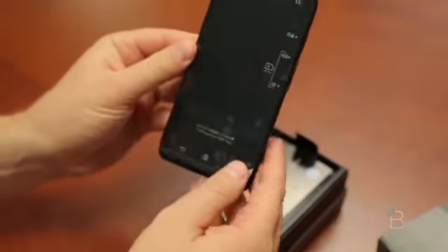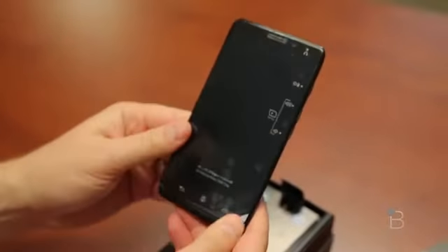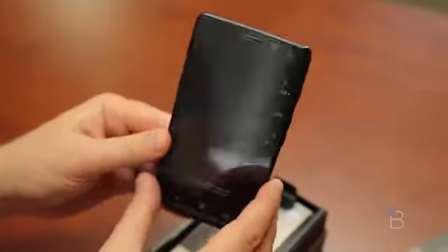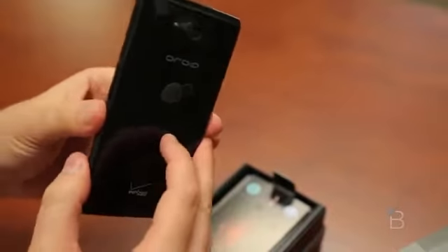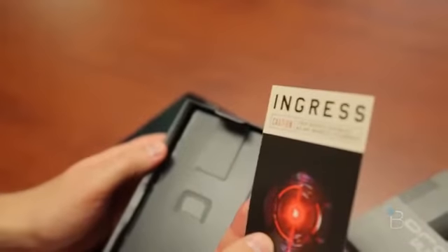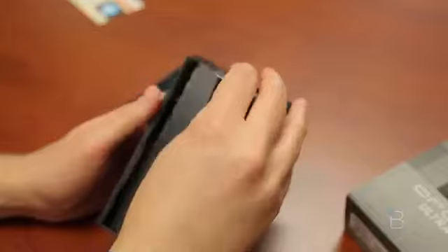Here is the Droid Ultra. This is the first in the new line of Droids being joined by a Mini and a Max with two X's for extra emphasis. It's got a nice plastic back to it. We'll take a look at that in just a moment. It's telling us to ingress — this device doubles as an ingress scanner, so you can scan things.